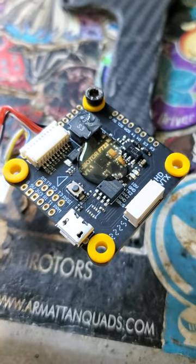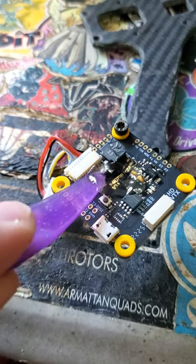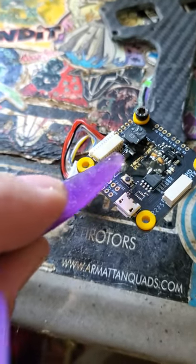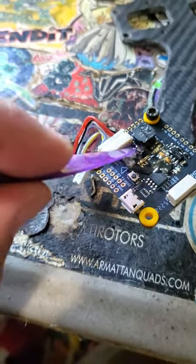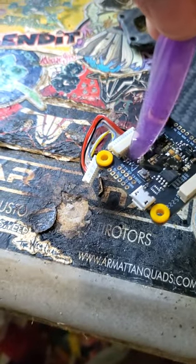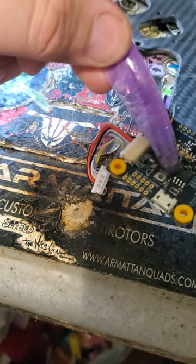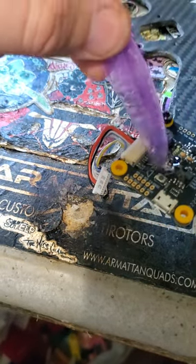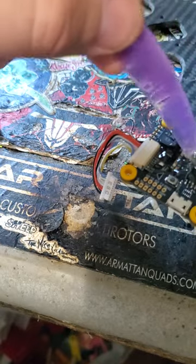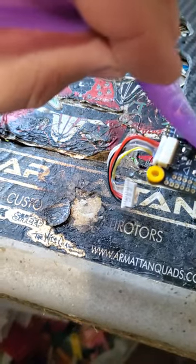Now on the top side it's the same thing. I put a big glob in the middle and then I'm going to use my prop to spread it all out. Make sure I get it right up against the back of those plugs. Try to avoid the pads that you're going to use. If you do get it on a pad that you're going to use it's not a big deal - you can use a fingernail to scrape it back and do a reset, but I prefer to not mess up the pads I'm going to solder on so they're nice and clean.